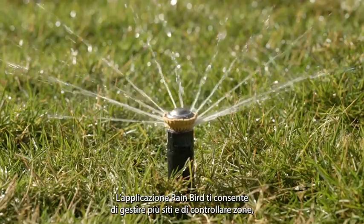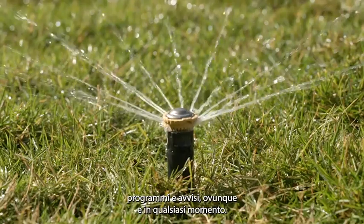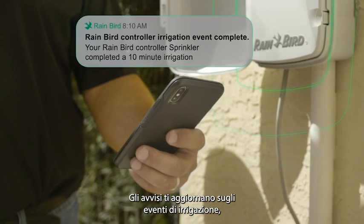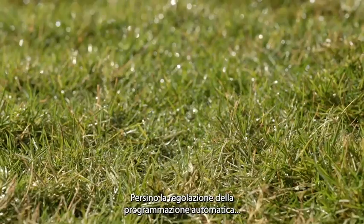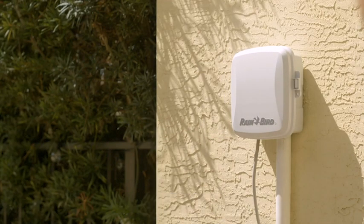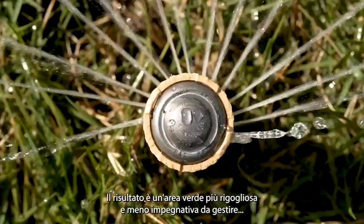The top rated app lets you manage multiple sites and control zones, schedules, and alerts anytime, anywhere. Alerts keep you up to date with irrigation events from leaks to changes in the weather, even adjusting the automatic schedule so you never overwater, waste any water, or waste money. The results are a healthier lawn and landscape with less effort to manage.